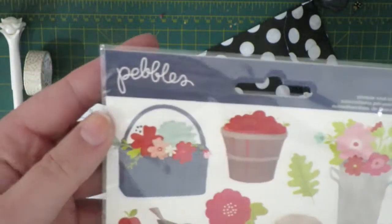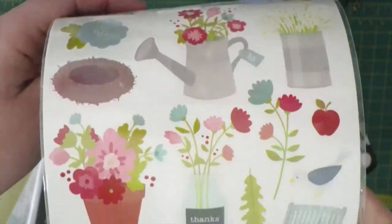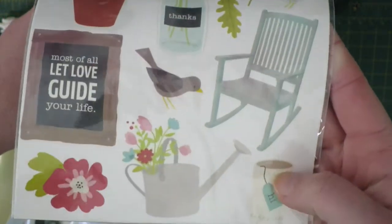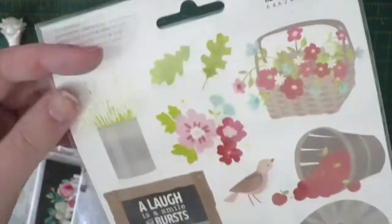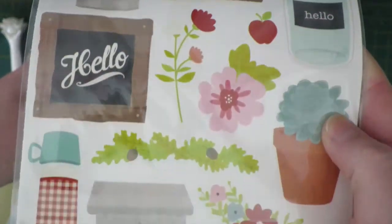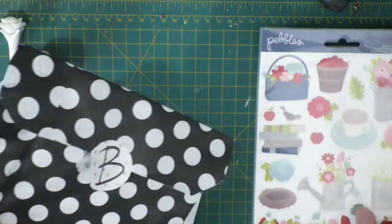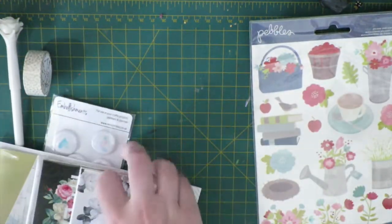There are also these stickers by Pebbles, and they're spring themed. I'm not going to put them all in or I'll bend them a little bit, but how fun are they? They're double-sided. Those are super cute, and this ties into a project that I've got planned, which I can't wait to show you guys.